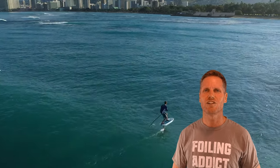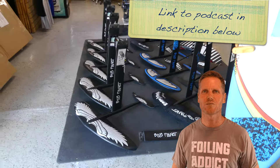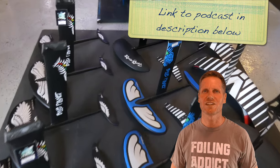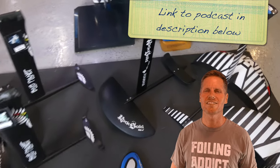If you really want to geek out about foil design, check out the Progression Project Foiling Series podcast — some really good stuff in there as well by Eric Atkinson.